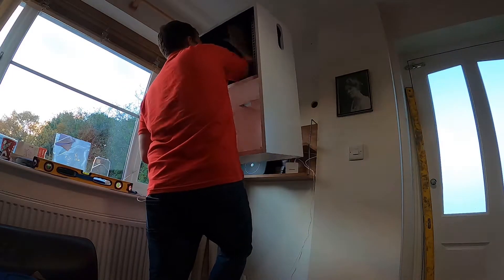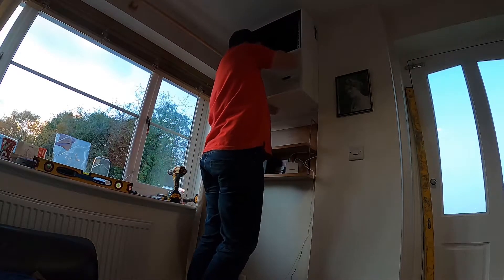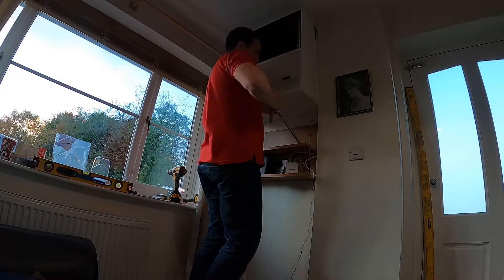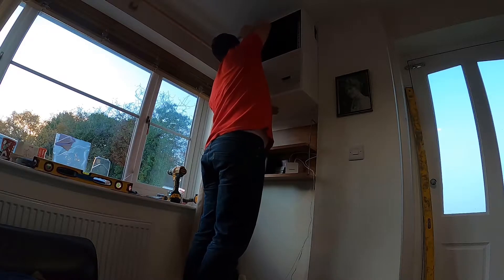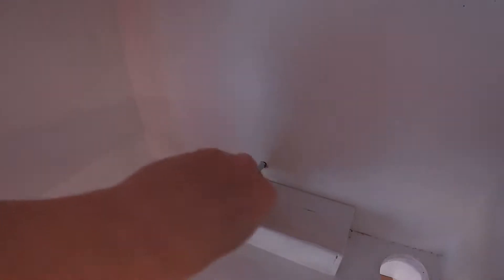Next job: get it up on the wall. Well, that's kind of alright — God, it's heavy. I'm pleased I'm putting in this number of fixings, actually. I'm slightly apprehensive that my kids will end up climbing on the sofa and trying to climb up here, but we'll see how we get on.